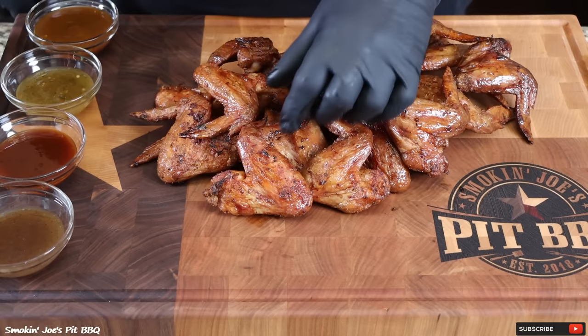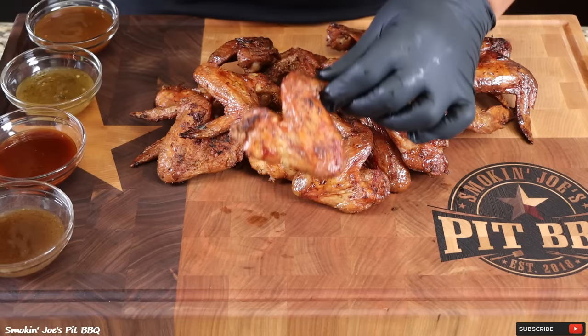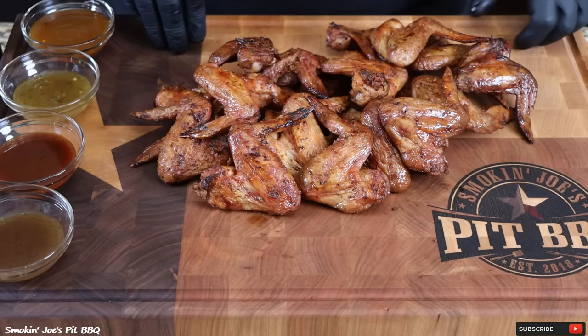Our smoked wings are ready — total cook time was 45 minutes, I let these go for an additional five minutes. We got that nice crispy skin. Does that not look delicious? Let me get the crispiness on the mic here — you guys hear that? And again, if your smoked chicken wings do not look like this, crank it up to 375 degrees and you'll get this every single time.